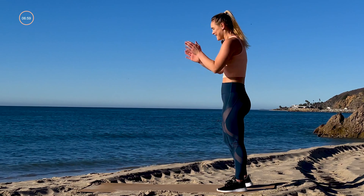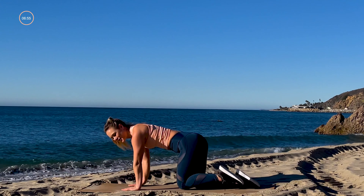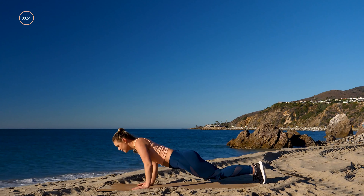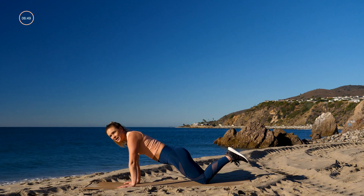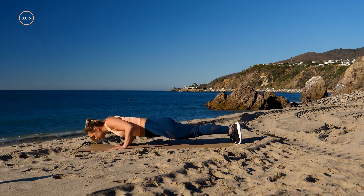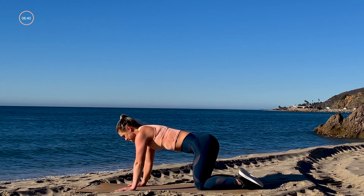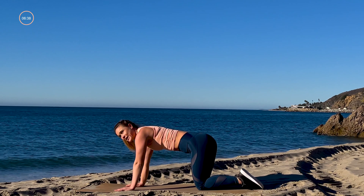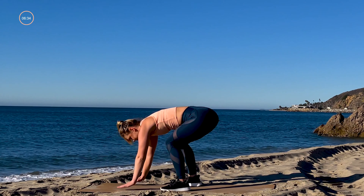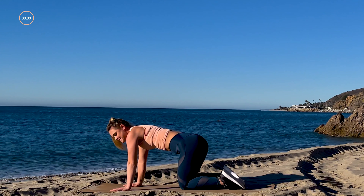We're finally going to get into some arms — taking it down for push-ups, 30 seconds. Regular push-up or on your knees, either is totally fine. Then for the next 20 we add a plank jack: push-up with a plank jack. Last 10 seconds: quick thrusters — that's a high plank, feet in, back, in, back.